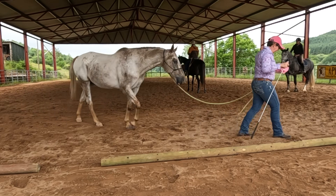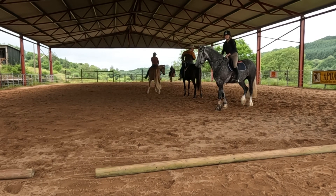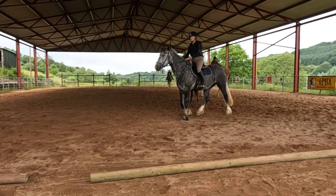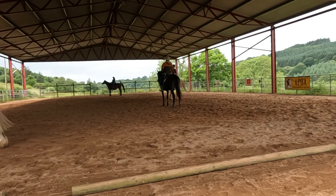Soften, soften, soften — stand a little more. Left, left. He's dead — big danger. Make sure you're softening. I saw a few times you're just bending right and left. Make sure you get a change in that jaw.